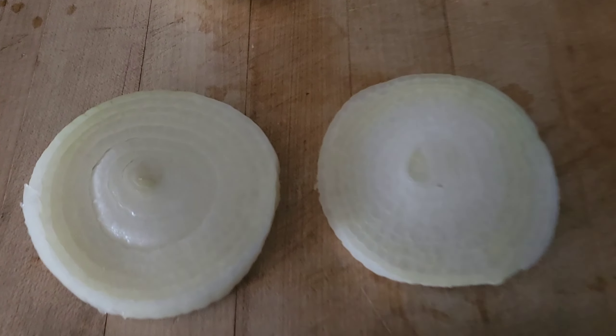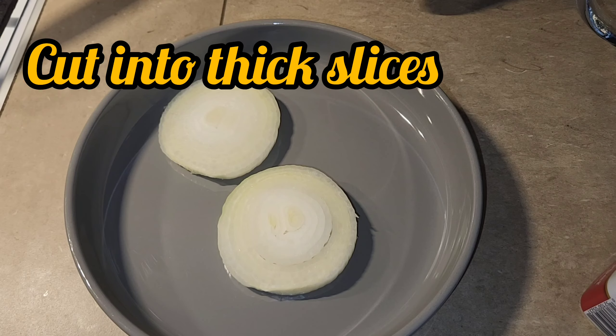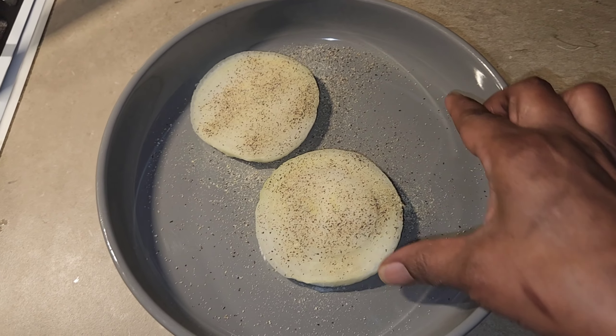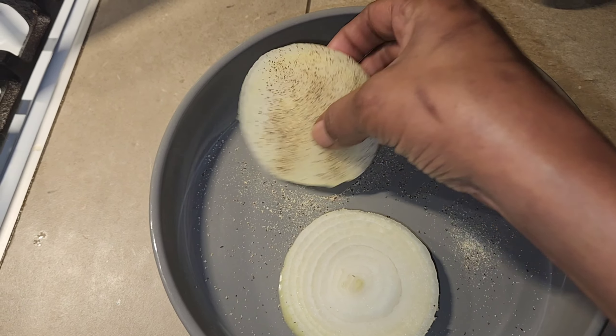Hey you guys, it's me Nicole Grows and I'm back with a new video. Today we are making that viral TikTok Flying Dutchman burger. Basically it's just a burger without the bun — instead of the bun we use grilled onions. I've seen burgers like this before where people use lettuce or fresh tomatoes as a bun, but I've never thought about using grilled onions.